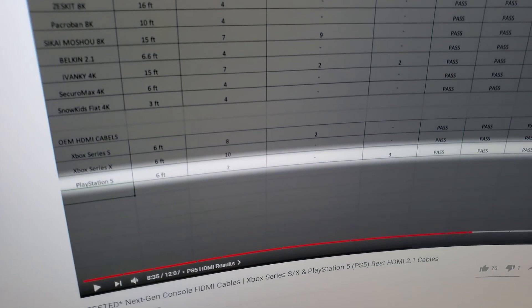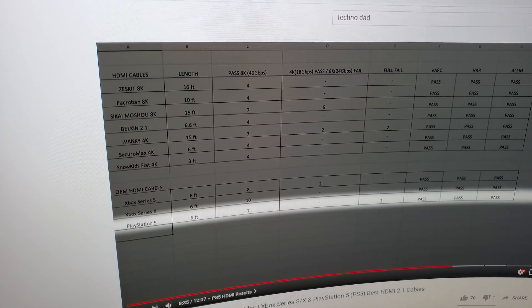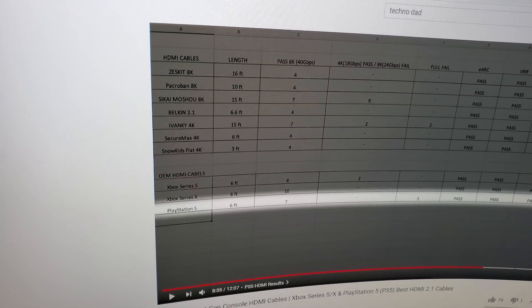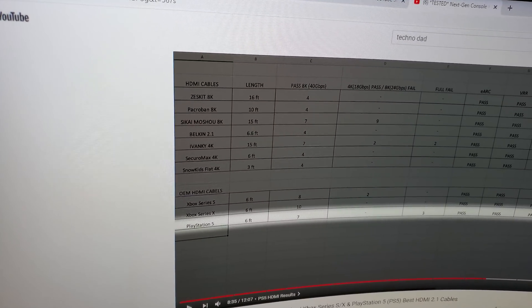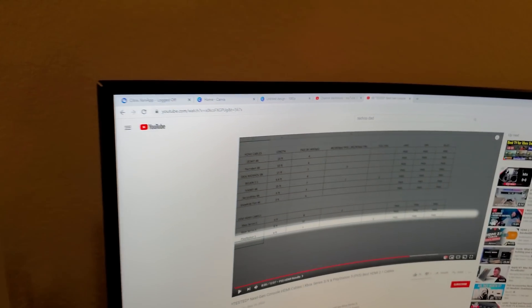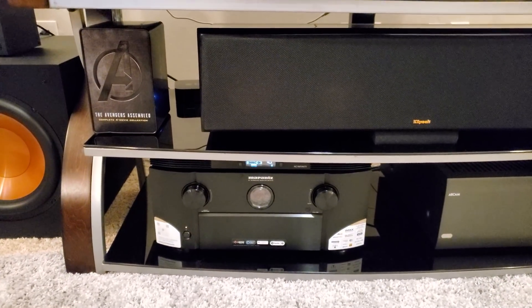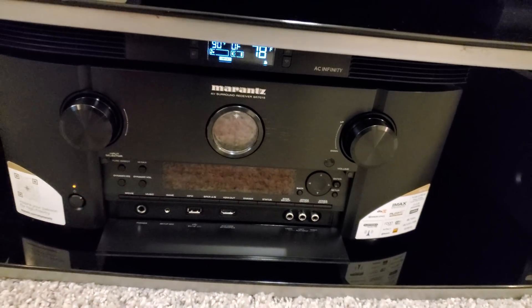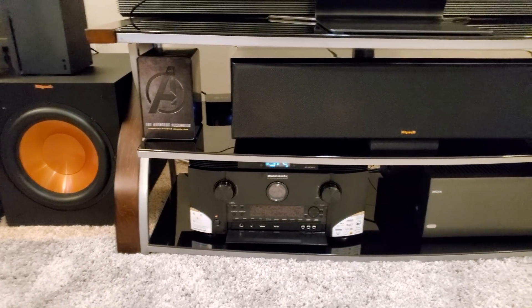TechnoDad found that the cable failed 30% of the time — out of 10 tries, it fully failed to pass 40 Gbps three times. On my LG OLED TV, it could barely do 32 Gbps. I'm not going to rely solely on that test — I'm going to do my own testing using the Marantz SR7015, which has a feature that tells you the quality of the cable.